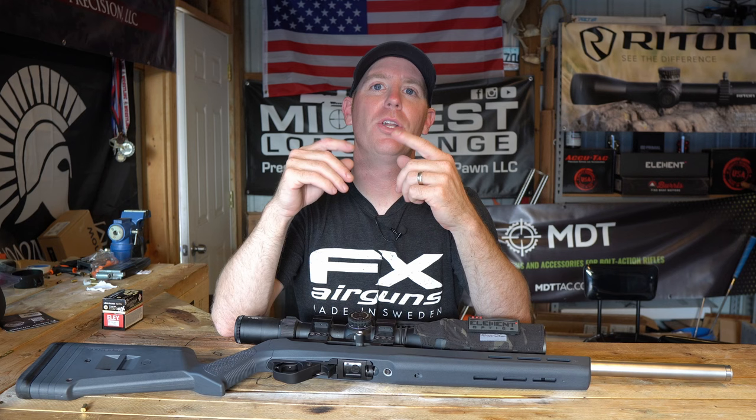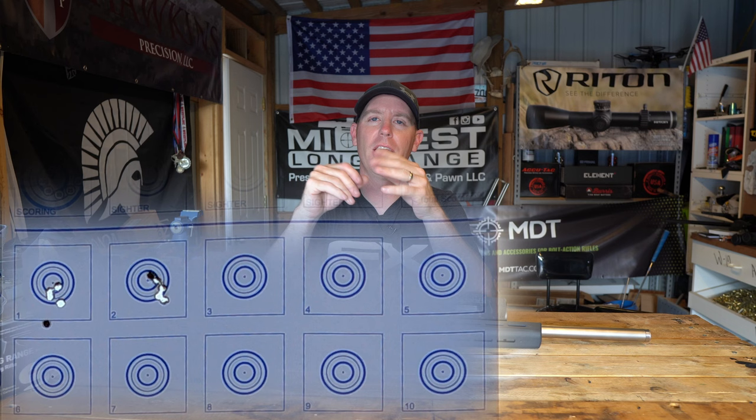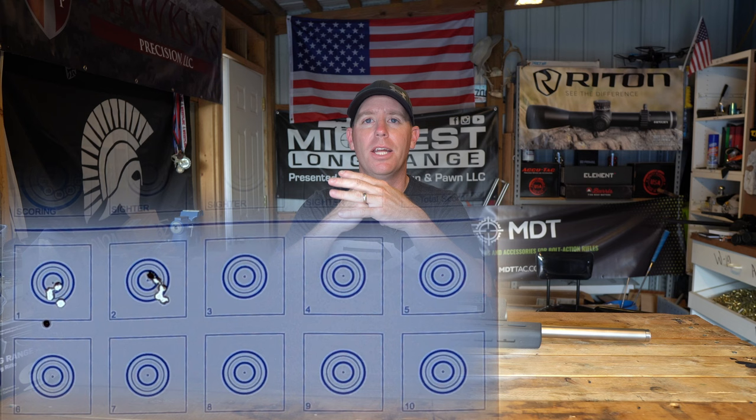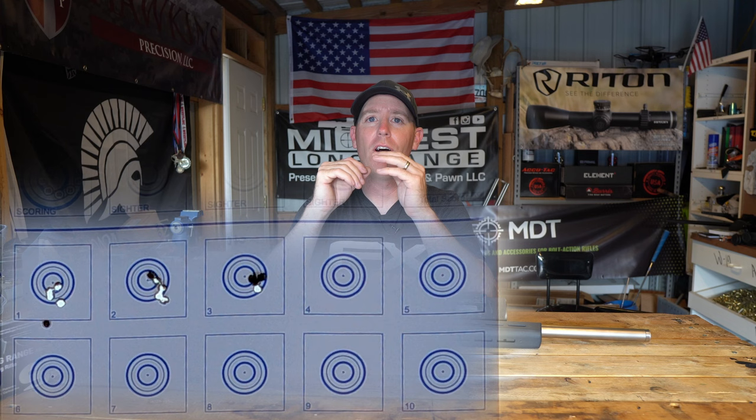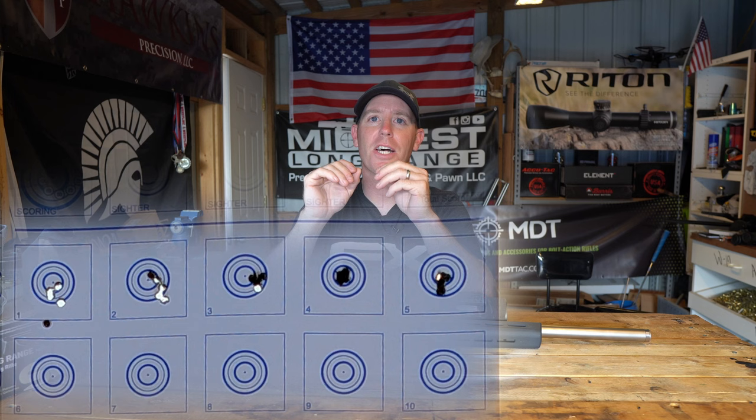Those groups were shot using SK Long Range Match. As you're watching these, the first two groups are just kind of bad — I'm shooting the gun in, this is like the first 50 rounds out of the gun. I tried a mix of ammo and then the gun starts shooting. You're going to see the next three groups are pretty freaking phenomenal. The last group on target number 10, I shot rapid fire, so I'm going to play that one in real time so you get an idea how quick I was shooting.